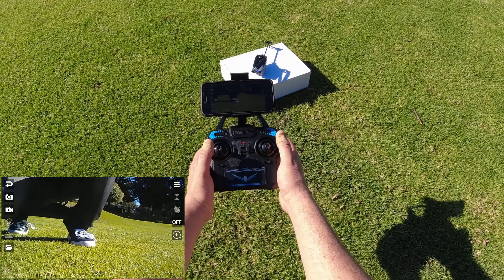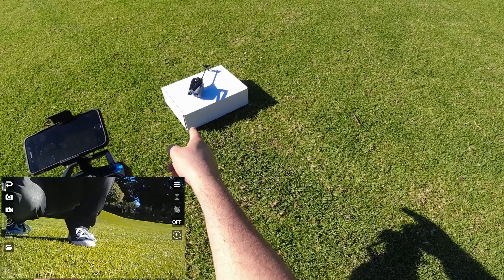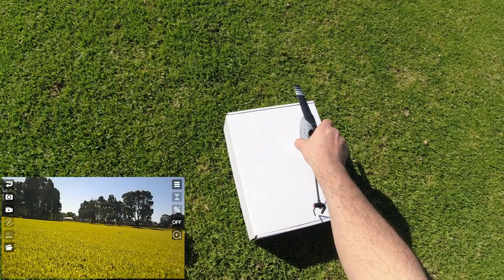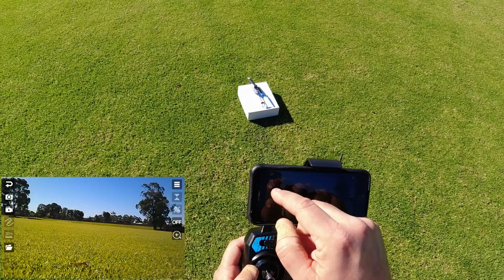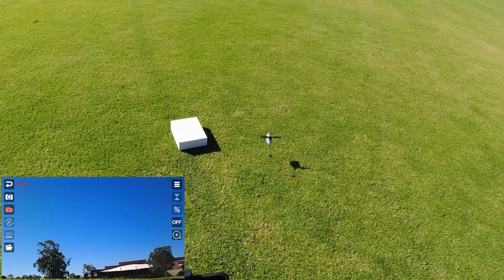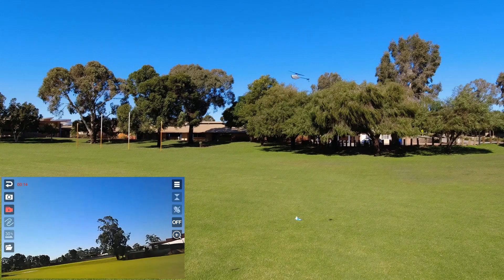To bind it, push both sticks down into the lower left corner. You'll hear a beep and the LED light bar will flash a couple of times — that's the gyro calibration done. Let's take it up for a flight. I'm going to click the record button. Starting to pick up in the wind now, let's see how it goes. We've got a lift off!